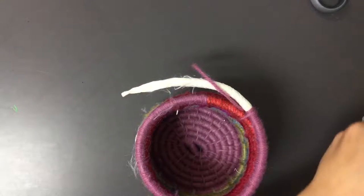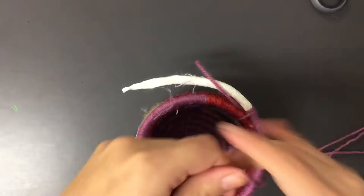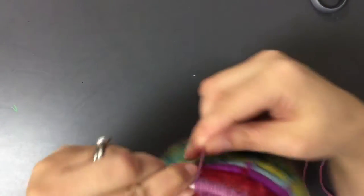Since I needed a new string, I'm going to go ahead and add that, and then continue how I was doing it before again until I have about an inch left.